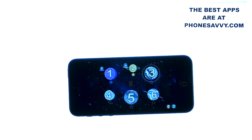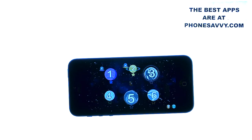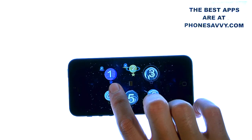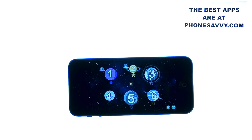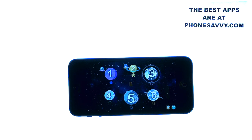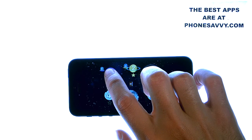What impresses me the most about this application is the activities they put your child through are activities that a typical 3, 4, 5 year old really likes to do. Like in level 1, your child's job is to make a lot of noise with toys that are in Zorbit's room to wake Zorbit up. And we all know children love to wake their parents up and they love to make a lot of noise, so it's very attention-getting for a child.